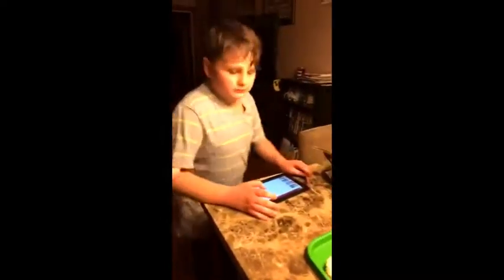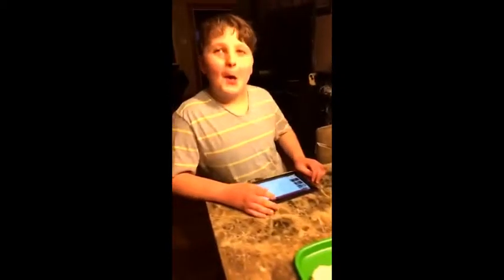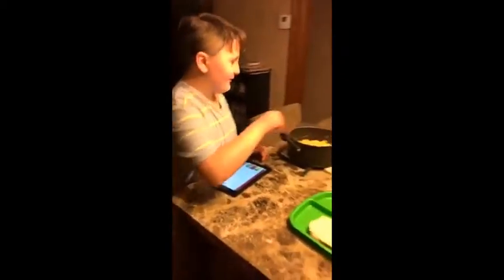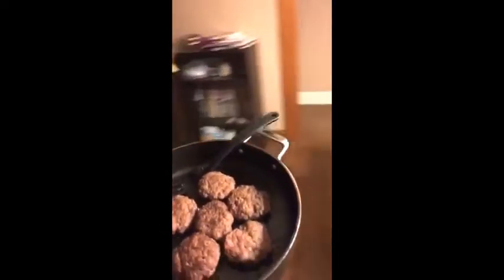Go ahead, help yourself — put some mac and cheese on your plate. Taking the hamburgers to the table. Dinner is almost served.